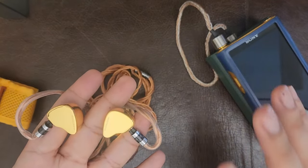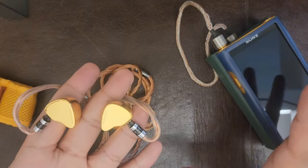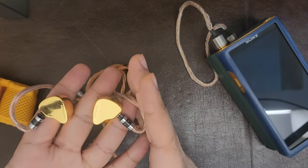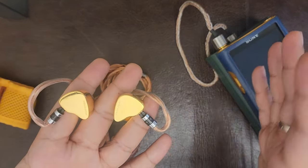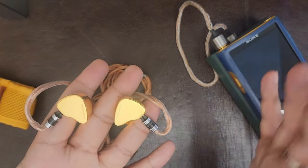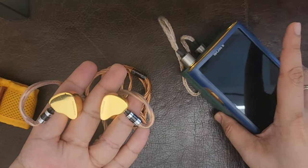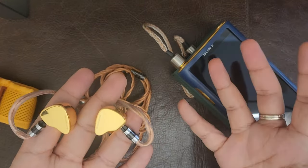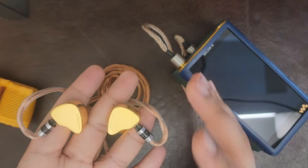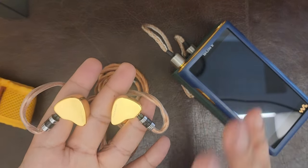It doesn't have the Harman-style bass shelf that maybe 64 Audio IEMs or Empire Ears IEMs have — Empire Ears can be very hard-hitting and impactful. It's not quite a Sony IER-Z1R in bass presence, but it's not far off. The bass is very textured, the mids are wonderful, and the upper mids are present without being shouty. The treble is rounded rather than absent, making for fatigue-free, all-day listening across genres.